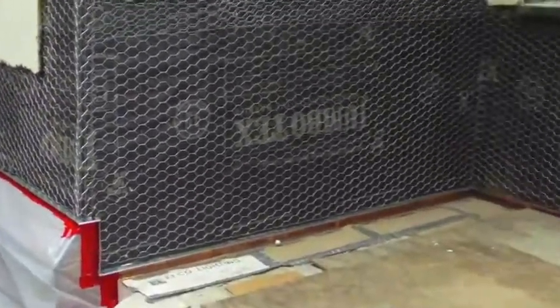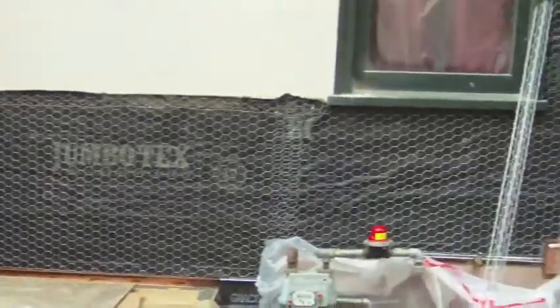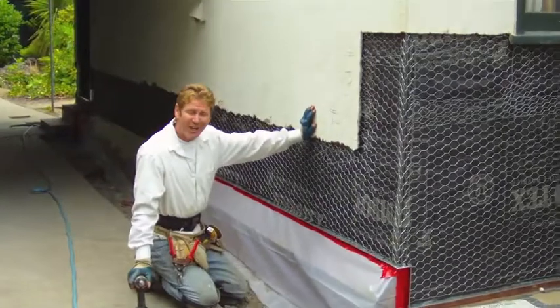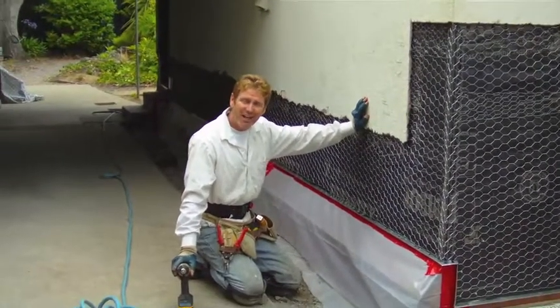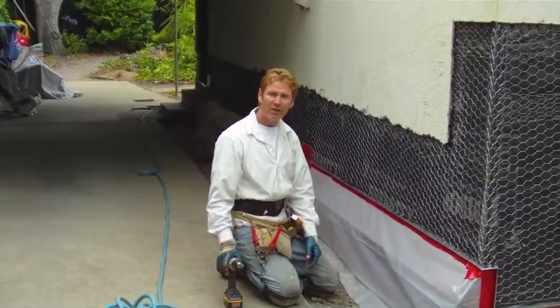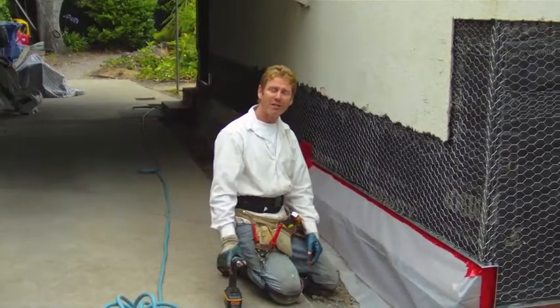And there you have it. You may want to point over there, Jay, and show the end result — it's just one side of the house and we've got quite a bit of this. Anyway, this is Kirk with Kirk Giordano Plastering, thanks for watching, thanks Jake for doing the video. We'll see you folks on the next one.